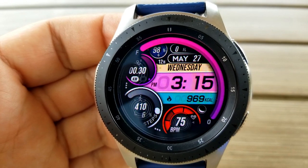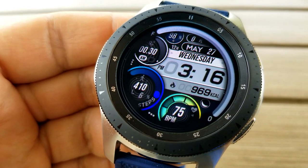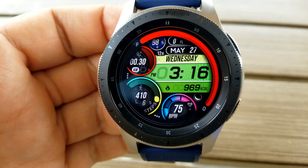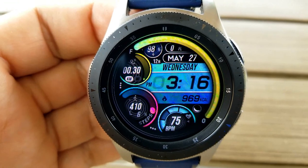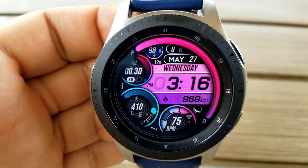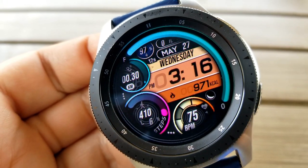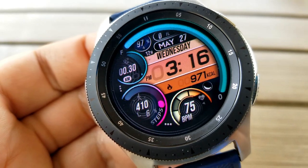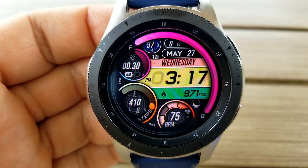You can also change the colors for those three large circular displays — starting with your distance moved on the left-hand side, then your step count shown in gold underneath that, and near the bottom is your last recorded heart rate. For those four areas, you get a total of 17 different theme variations to choose from for each area, so you get lots of choices for picking the color combinations you like best.